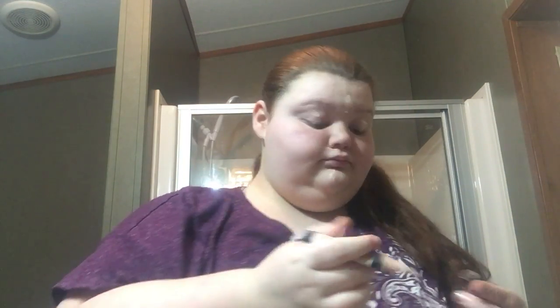So I start out with my concealer, and I just put it on under my nose, my chin, under my eyes, and then on my forehead, and on my eyelids. And then I'll take my beauty blender and just blend it out.